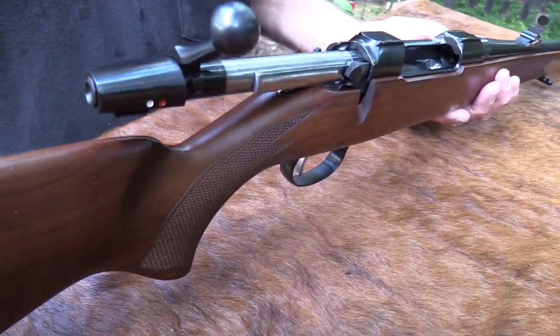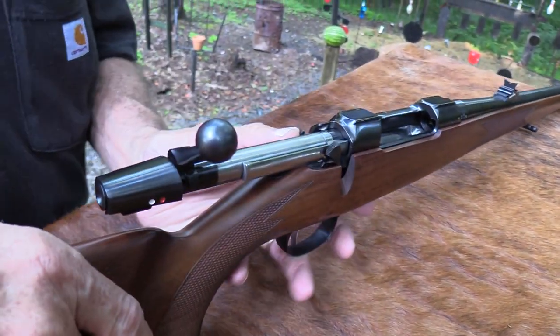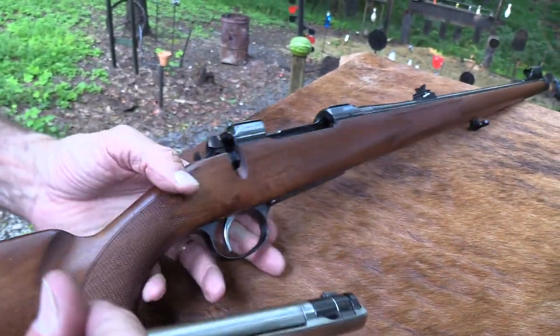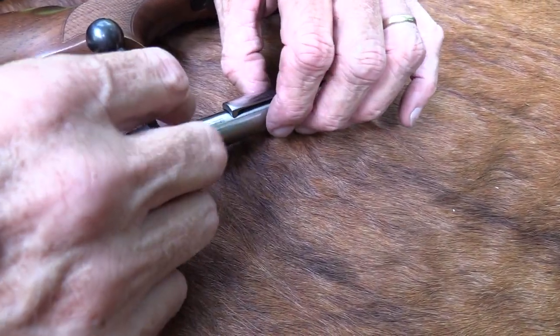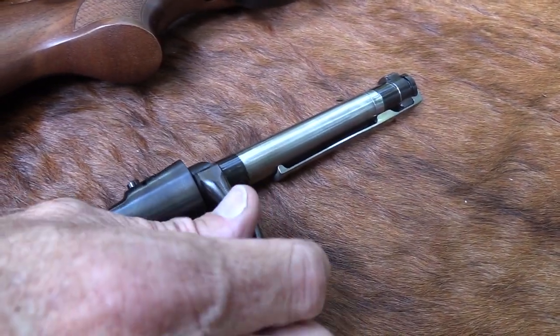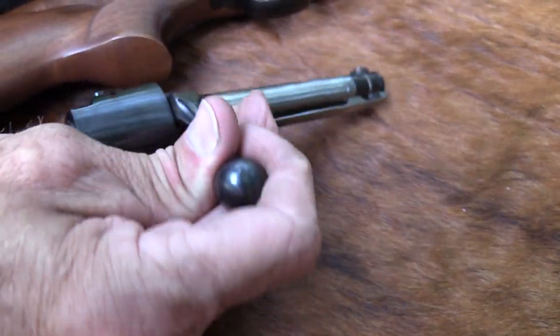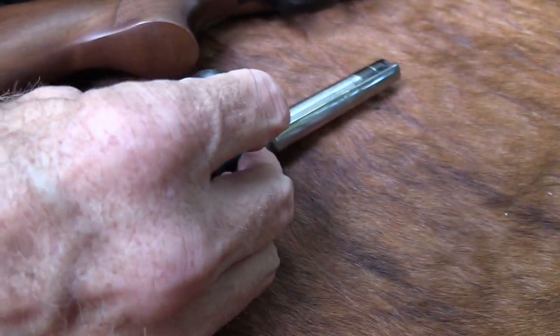Patterned after the Mauser action. The bolt probably looks familiar to you — I'll take the bolt out. You got your two locking lugs up there, your safety lug back there. Look at that extractor — the big claw extractor. It just looks a lot like a Mauser, with a little bit of different shield on the back there, but very very similar.